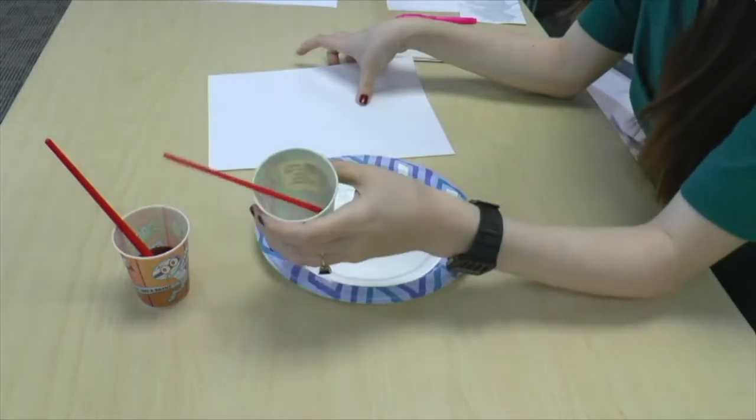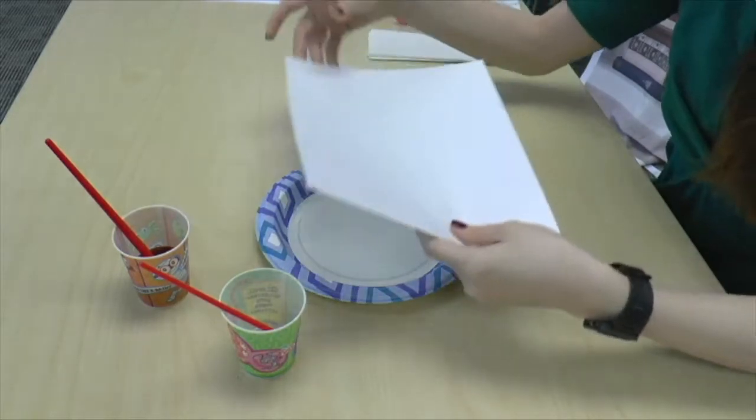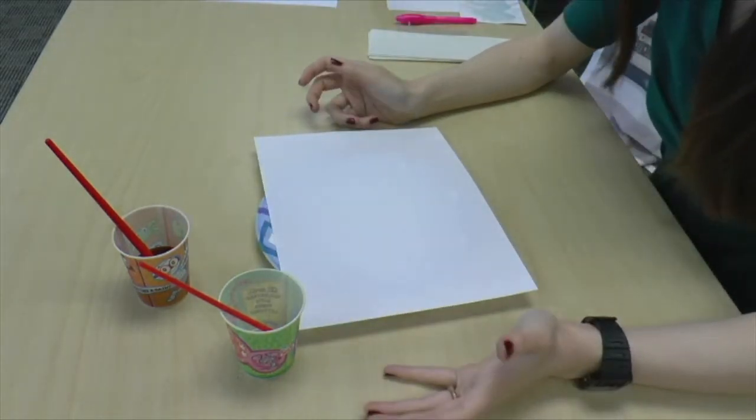We are going to take our cup of equal parts water and equal parts baking soda, and I am going to start writing a secret message on this paper.